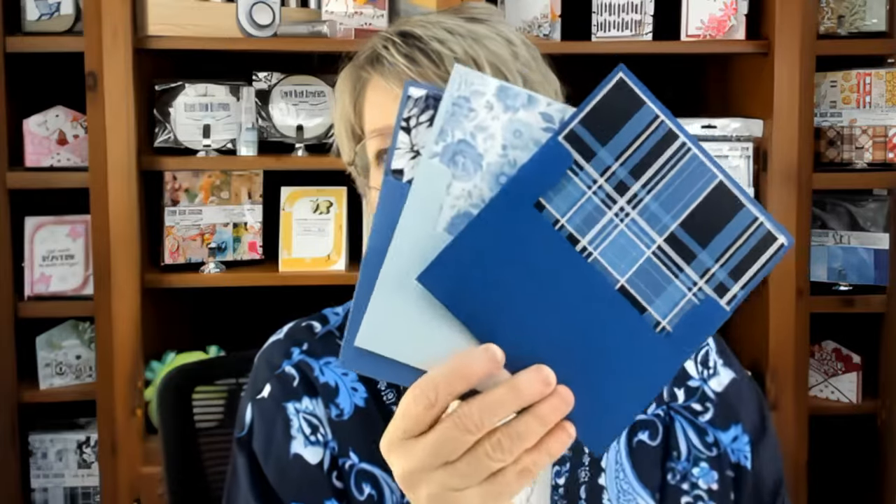This started out with customers asking me for a die to cut a standard A2 envelope. I did a lot of research and discovered that to my knowledge there isn't anyone who produces that die that fits in a standard die cut machine — and by standard I mean the width, around six inches wide. I've solved that with this set.